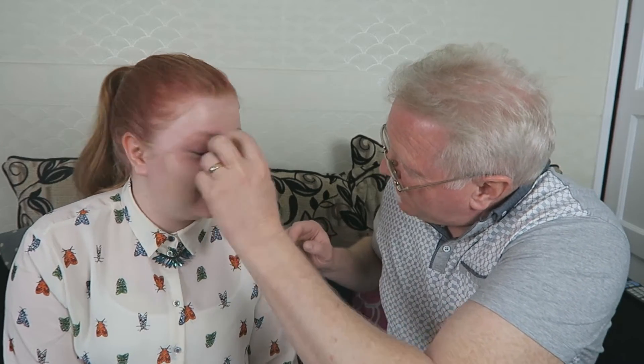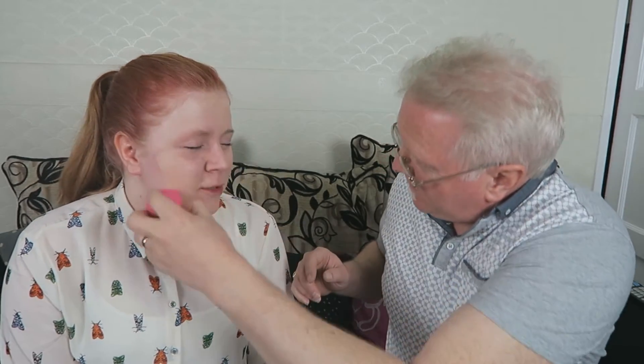I can see the rest of your face and you've only got half of it done. Not Too Faced! Right, now we need a blusher.